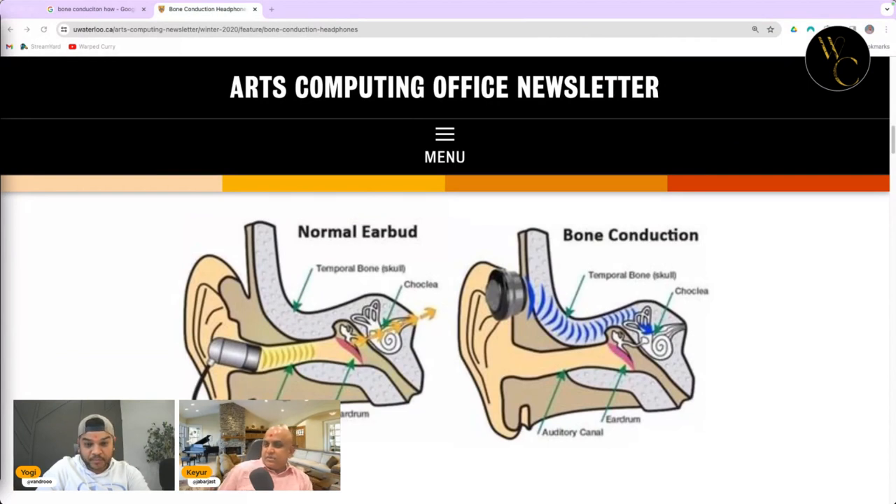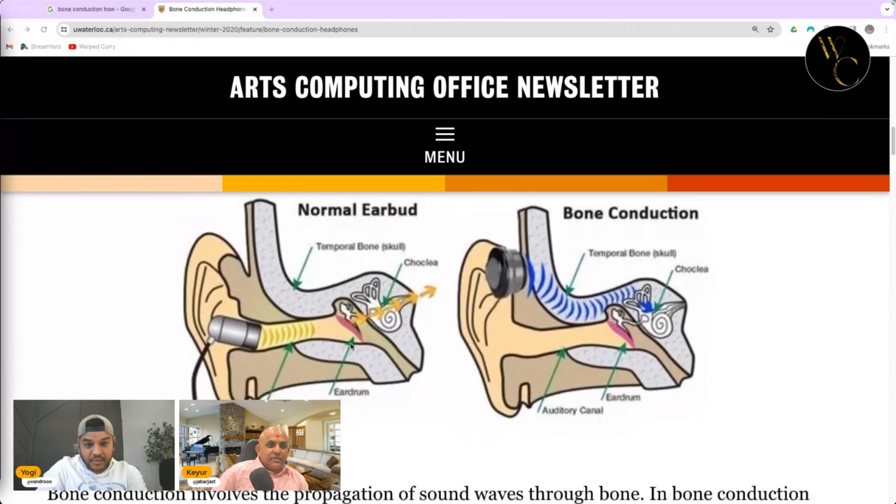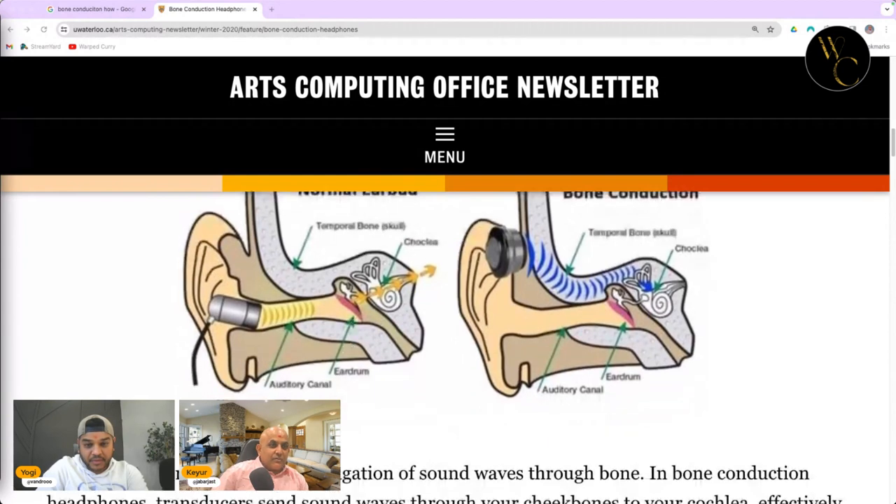I did a quick search of the bone conducting concept while you were talking — it's pretty interesting, I had no idea this thing even existed. So these sit outside the ear and the sound travels through the bone. I don't know how that works but it'd be interesting to see how well it works.